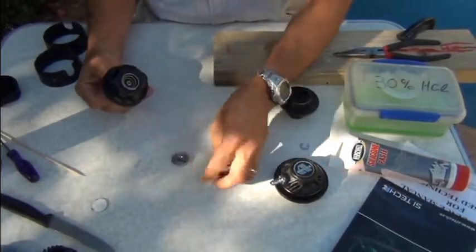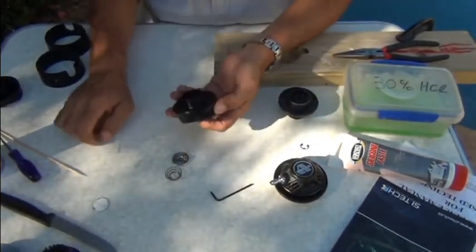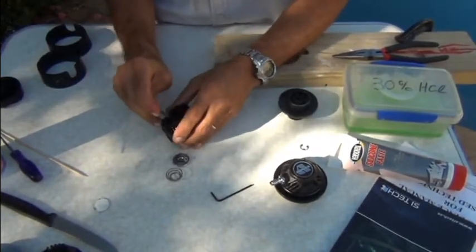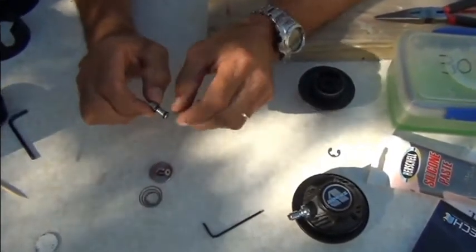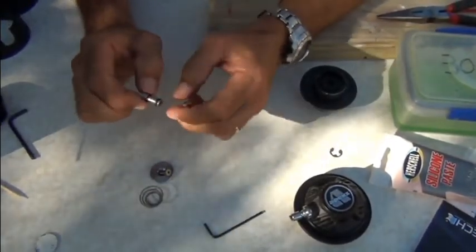There comes the button and the spring, and then you can just push that barrel out. This barrel holds the two inflation o-rings, and those will need to be removed gently — preferably with a wooden or plastic pick.